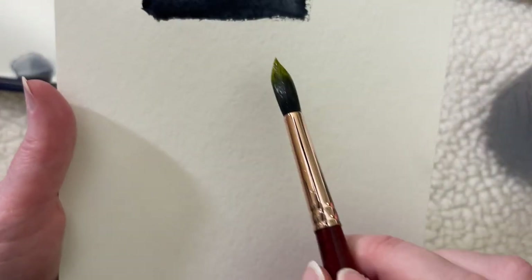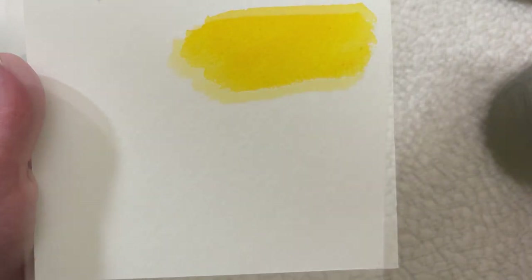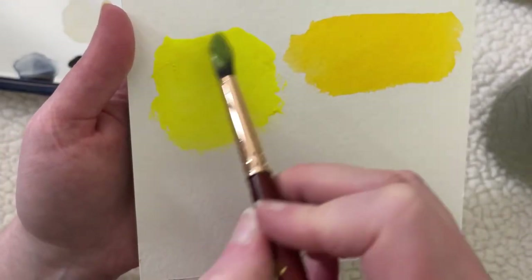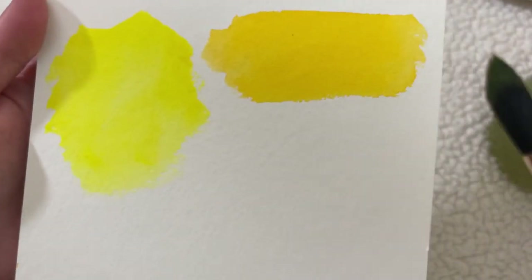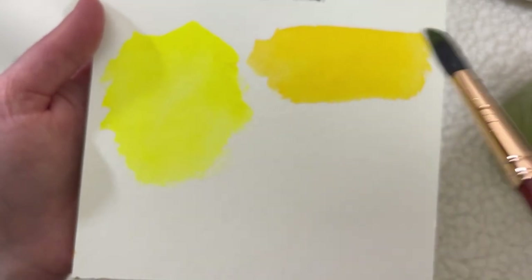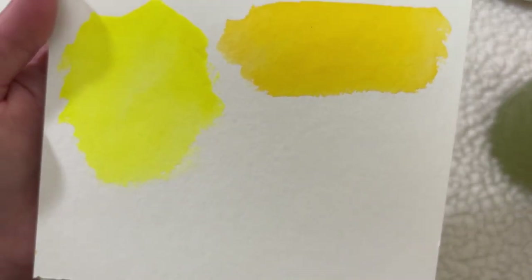Next we'll do our yellows. This one is New Gamboge — oh, that's beautiful. And next is the Hansa Yellow Light — wow, that's so bright. This one is obviously a much warmer yellow, and this is a much cooler yellow. So there's a warm set of primaries and a cool set of primaries in that box from Daniel Smith. Both are beautiful.